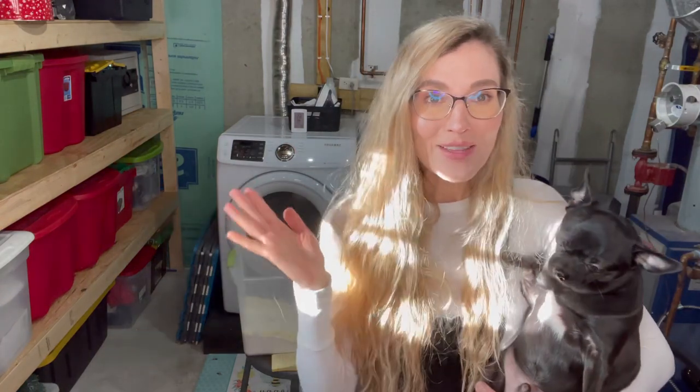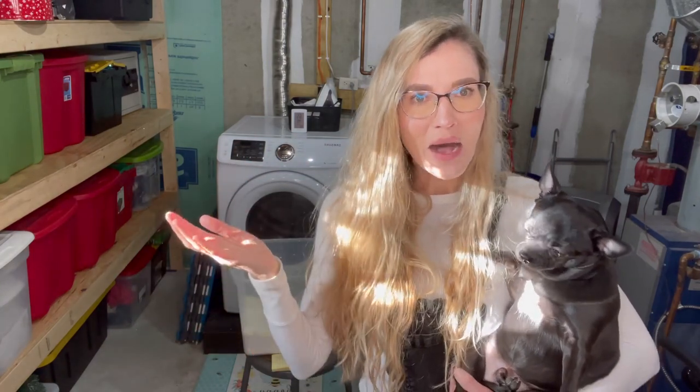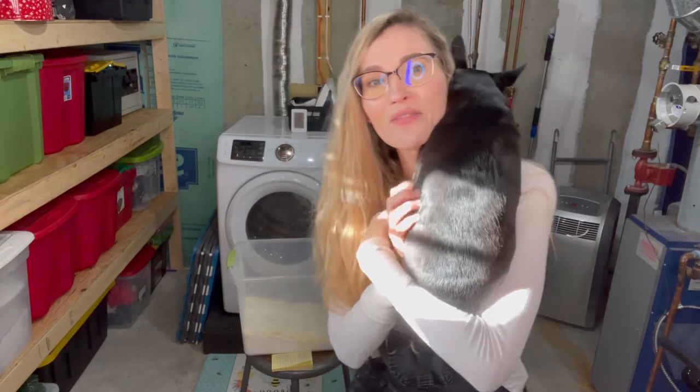Thank you for joining me here at Madeline Jean Antiques and Restoration for this fun little off-topic DIY for the home. Look at Bacon — he's going to go to sleep, he loves the sun. If you follow me on my channel, thanks for joining me again. If you're new here, I would love for you to like this video, share it, and subscribe to my channel. Not only do you have to subscribe, but you have to ring that bell so you're notified every time I upload a new video. I always bring one of my chihuahuas downstairs to do my sign-off — this is our big chihuahua, this is Bacon, our little Bacon butt.